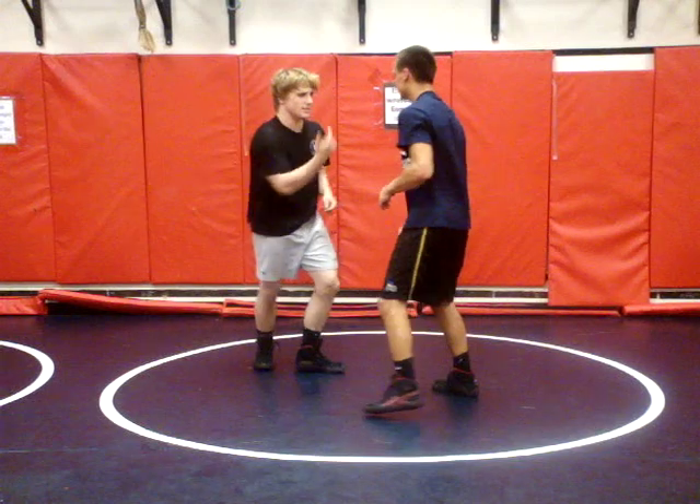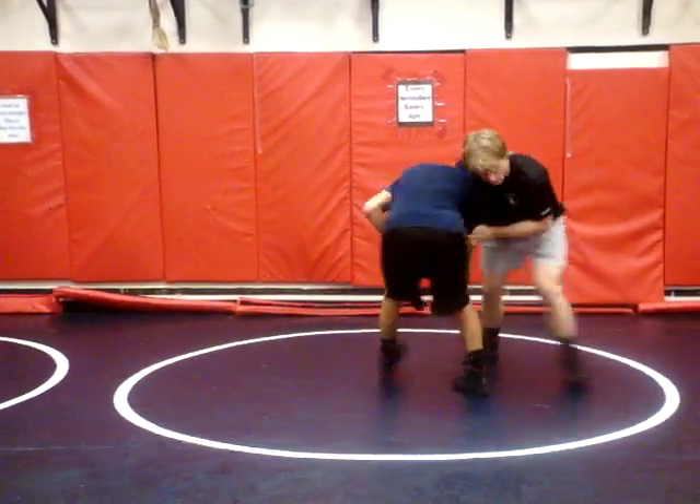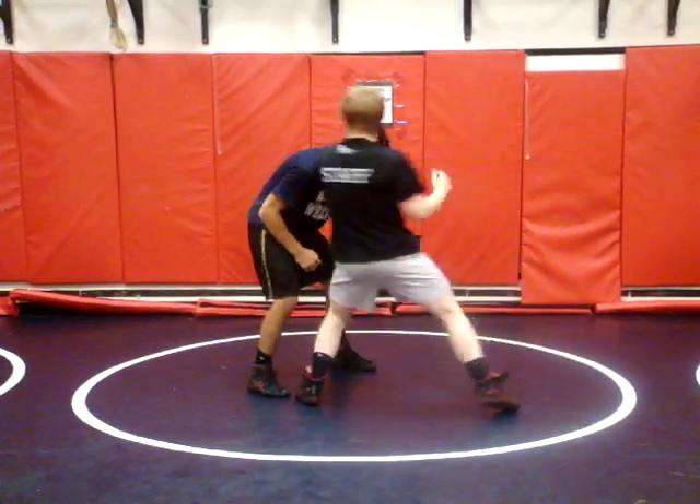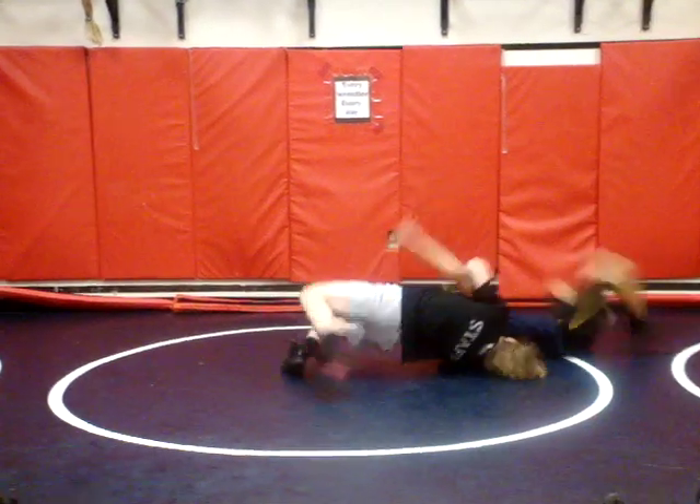I usually do it on this side — that's how it sounds. Come here and I'm sucking it under. I'm going right to this arm — suck it under, right to the arm. Step, pop, recover.